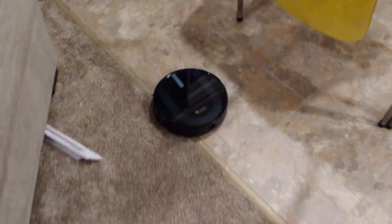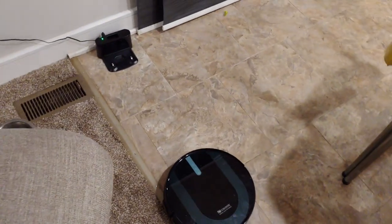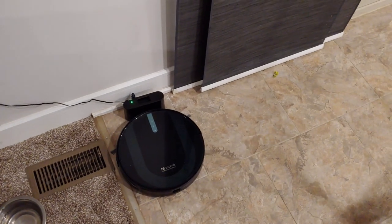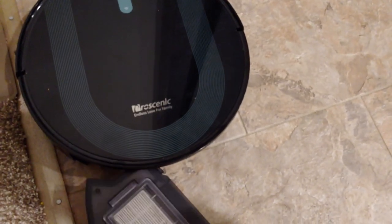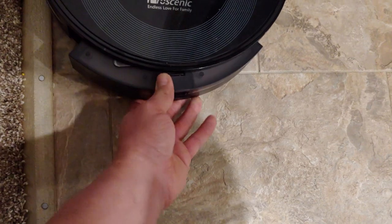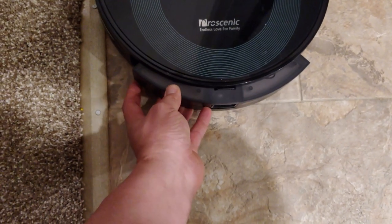I am super happy with this vacuum — it sweeps, it mops, it's super easy to use, and very high quality. I have no doubt it's going to last a long time. My one complaint is that the only boundary option is the magnetic strip, and with kids they'll just pull it out. Other than that it's great. You can see it docks just fine and is charging. To empty the dirt — you just pull this way — and that is a surprising amount of lint it picked up in such a short time. I'm giving this thing a solid five stars and I think you will too.